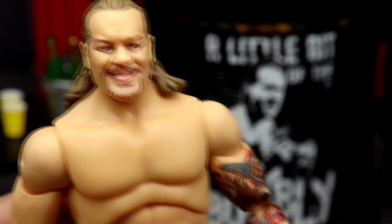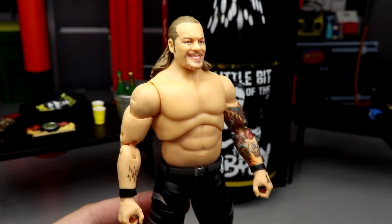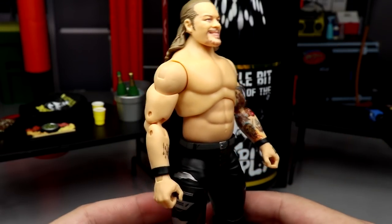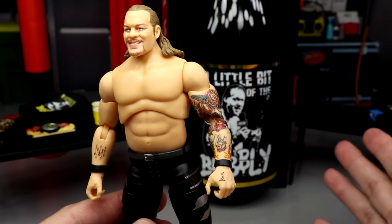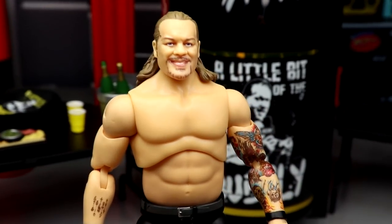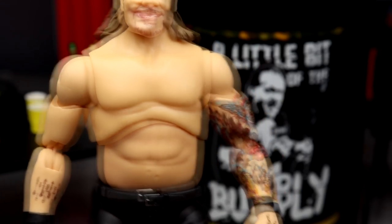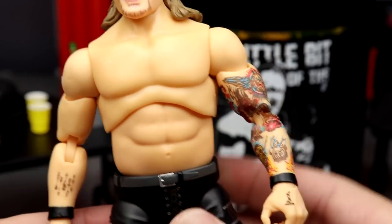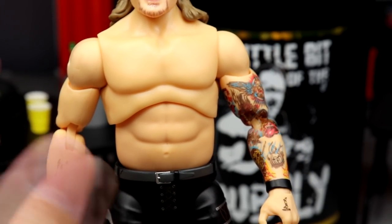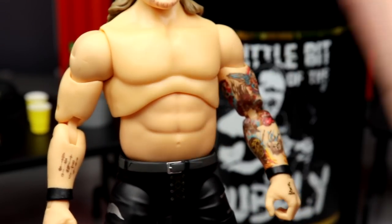A lot of people were talking about the skin tones. I think underneath this lighting it looks good. Will the skin tone improve? I think it will, but when you get it in person I still think it looks good — I think it looks like Jericho. Now the torso is probably a little bit more ripped up than he actually is, but it is an action figure. I think it still looks great. On his arms you do get the double-jointed arms, which looks good, with black wrist tape.